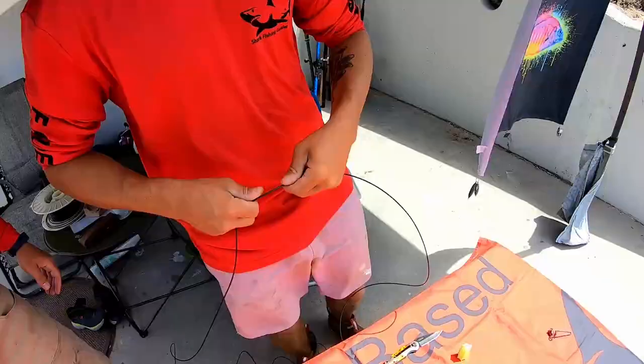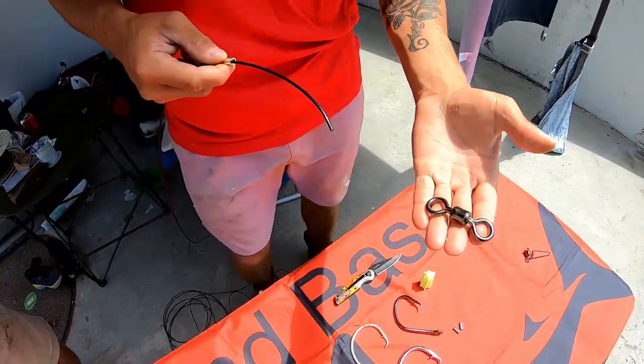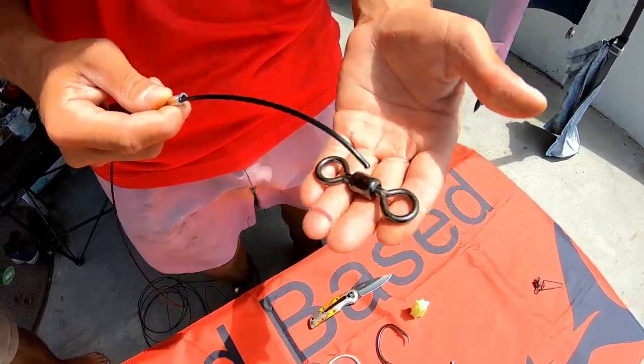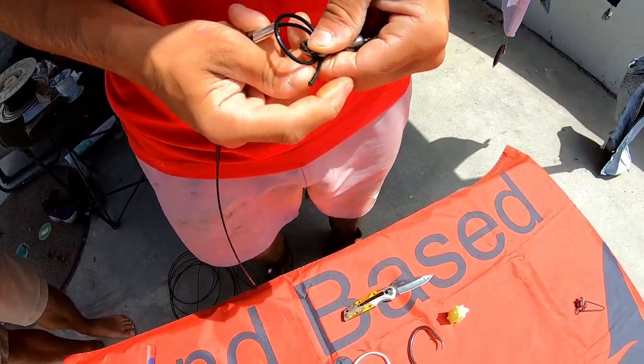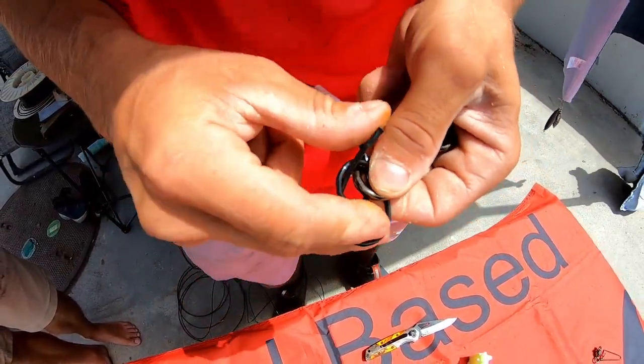Then go back to this end. I'm going to slide my other mono crimp on and then I'm putting a 1200 pound swivel from mono to our cable leader. I'm going to do the same offshore technique as I did on the first one — through twice — and then back through the mono twice.